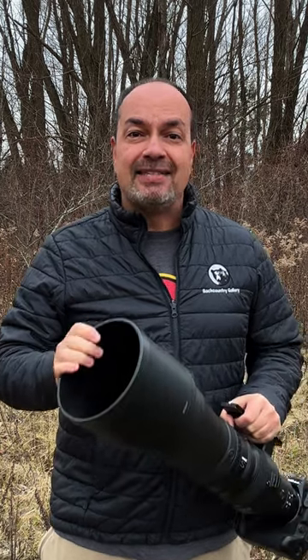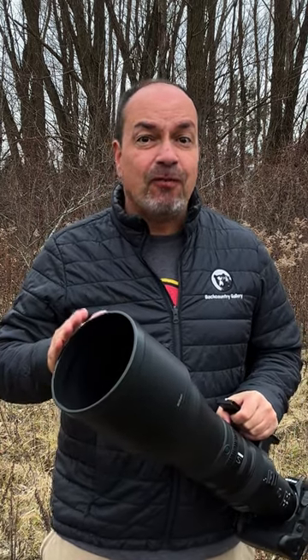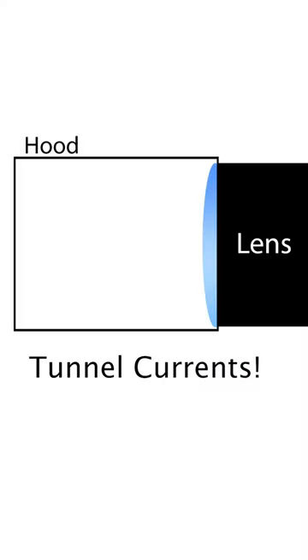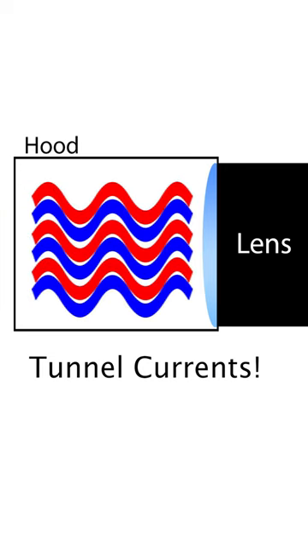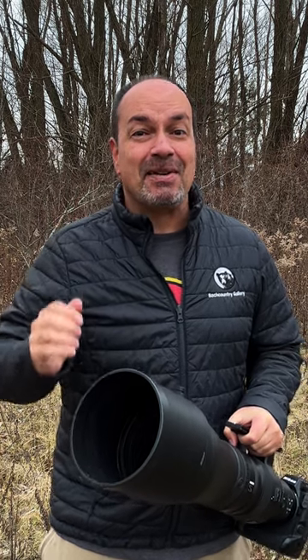You're not going to believe this, but your lens hood may be making your photos blurry in cold weather. When you bring a warm lens into the cold, tunnel currents can form inside the hood. This happens because the lens's front element slightly warms the air in front of it, which then mixes with the cooler air. The result: you're basically shooting through heat haze, making it hard to get a sharp image.